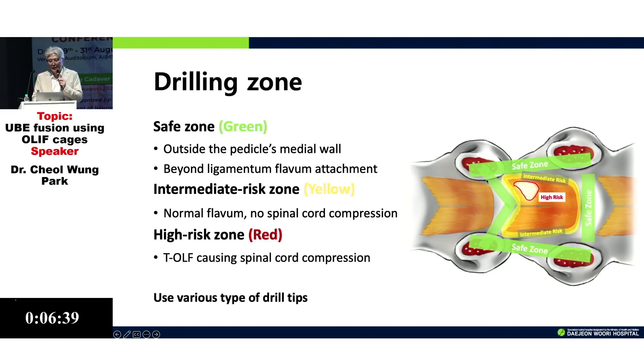The important thing is to find the medial wall of the pedicle, because the cord is inside the medial pedicle. If you find the medial pedicle, you can drill very bravely and quickly — I call this the safety zone. The intermediate zone is the no-compression zone, where I can place a punch or other instruments.